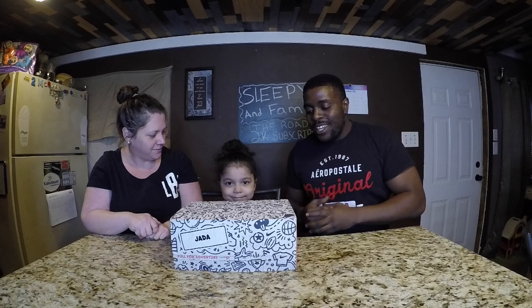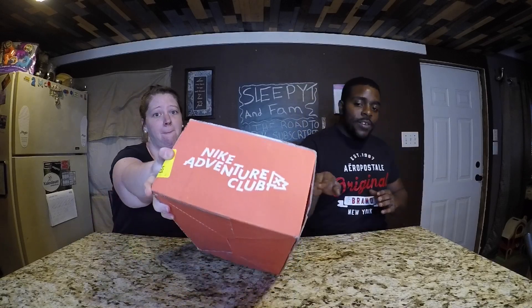What is up fam, we are back with another Nike Adventure Club unboxing video. We are proud to announce Nike Adventure Club has no more waiting lists. If you want to be a part of this, all you have to do is go to nikeadventureclub.com. Sign up — there's no waiting list. Have your payment ready and they give you 48 hours to complete that, and you're in there.